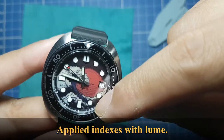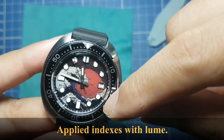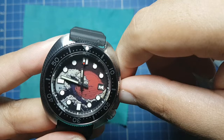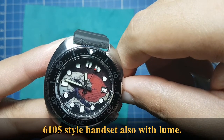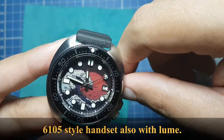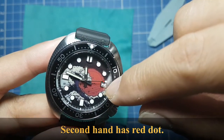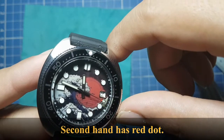It has applied indices with lume — rectangular at the six and nine, and circles on the others. Of course the twelve o'clock is different. The handset is reminiscent of the original 6105 that Captain Willard wore in the movie Apocalypse Now. The second hand has a red dot.